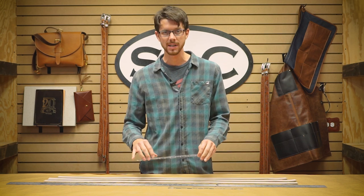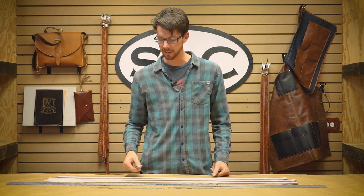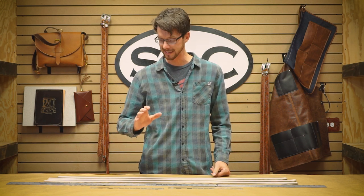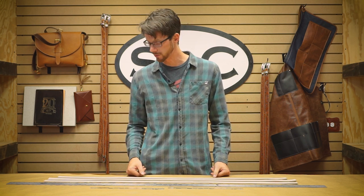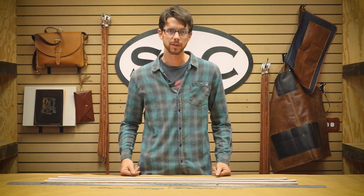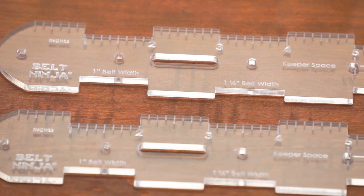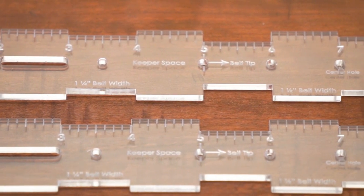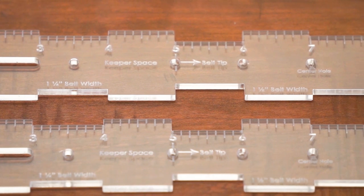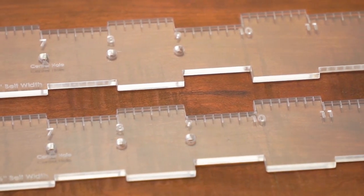I'm going to go through and size three different widths of belt today. What's handy about it is the Belt Ninja can help you automatically center and mark holes a lot faster than measuring, or using a wing divider or other tools to get your holes nice and centered. We're going to mark one inch, inch and a quarter, and inch and a half — which is what the Belt Ninja is designed for. This is going to let you in on how we size belts at Springfield Leather Company, as do many other manufacturers.